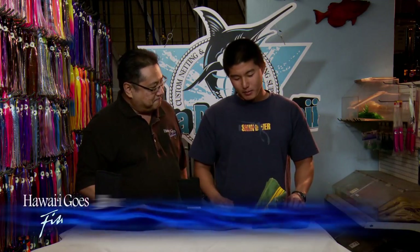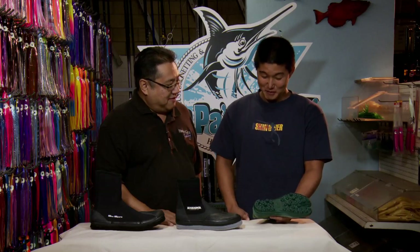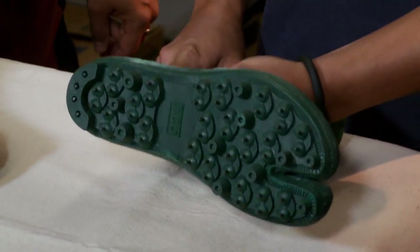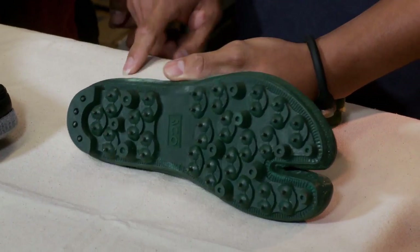We have three different types of tabis here. I'm going to start off with this one. This is a spiked tabi here — spiked tabis. You can go golfing with this and play football too, right? Lots of grip.